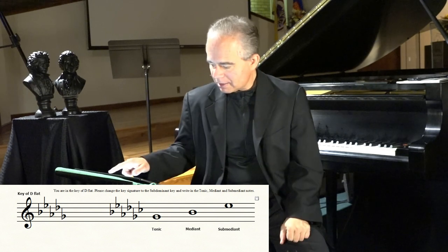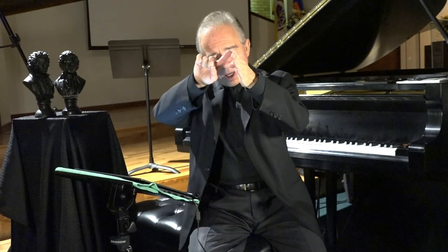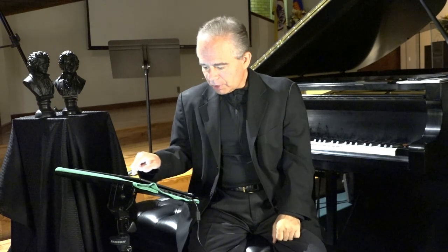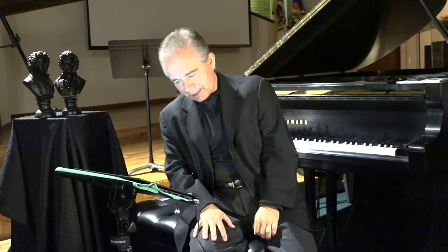I hope you understand this — it's really, really important. You now have a clear picture of all the major keys with flats and sharps. Sharps are on the right side of the circle of fifths; flats are on the left side. With C major at the top, you add sharps as you go clockwise and add flats as you go counterclockwise from the 12 o'clock position.